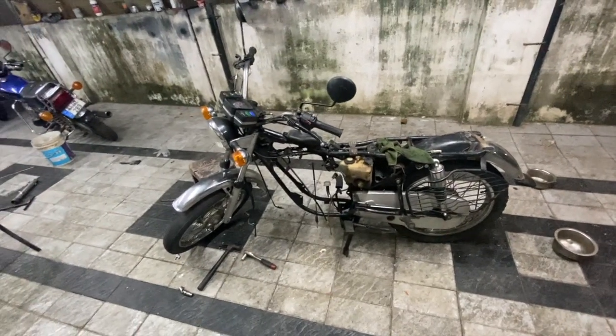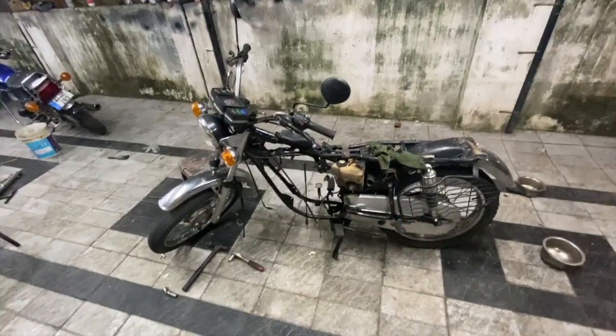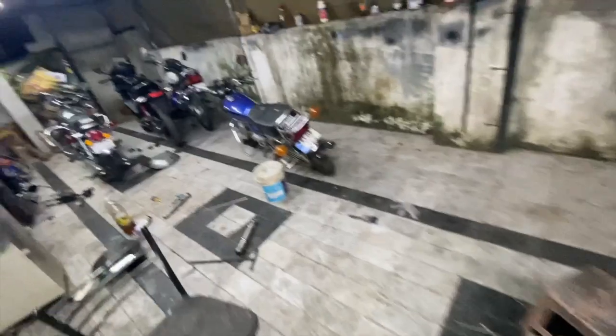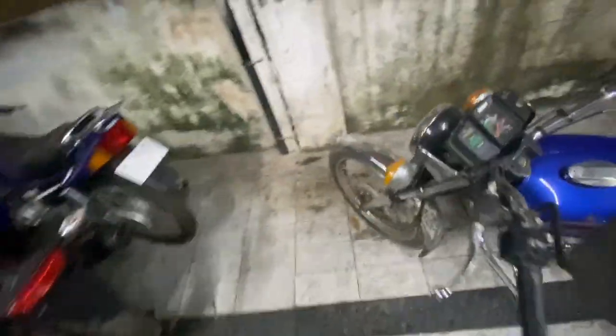Right now what we are going to do is start assembling this bike. Let's see if we can put the engine in as well — looks a little ambitious, but let's see.